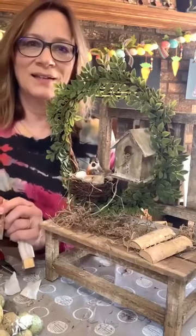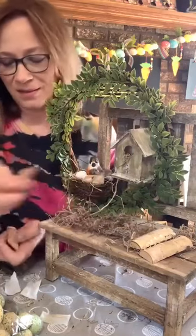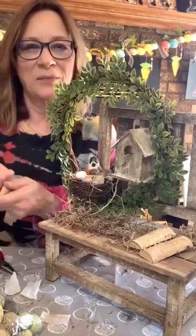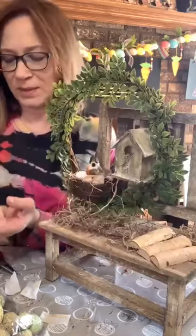Hi Melinda! Oh Kelly, thank you so much! I'll just keep that one sort of thin. I just gotta peel that felt off the back because they were all stuck together, and we'll do three.